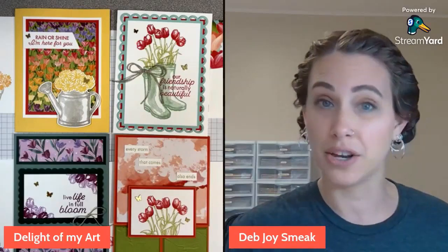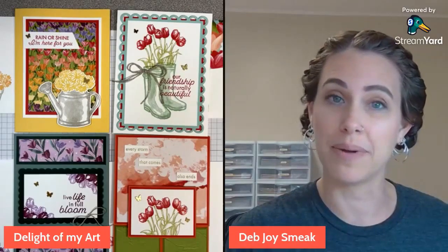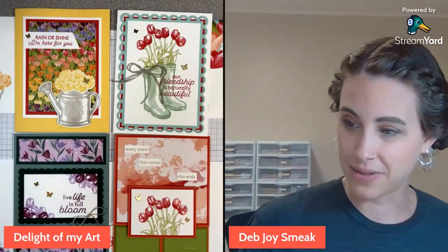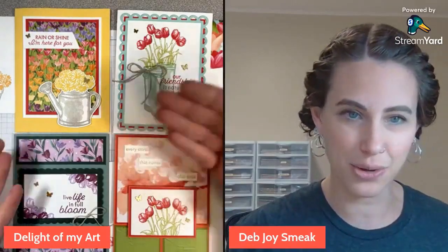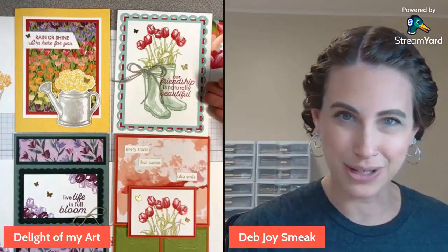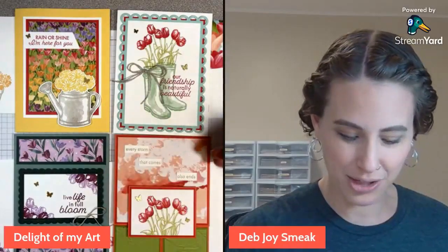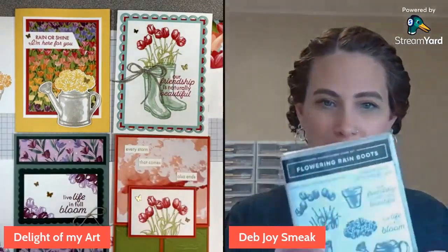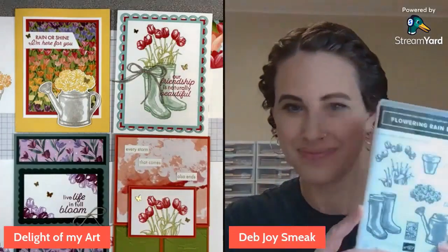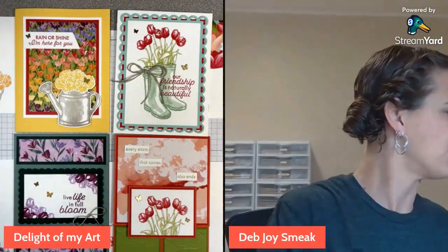If you're local, there is a little bit of a discount if you want to do a package pickup at the door. This is what we're making today. We've got the sentiments: Rain or Shine, I'm here for you; Our friendship is naturally beautiful; Live Life in Full Bloom; and Every storm that comes also ends. This is using the beautiful Flowering Rain Boots stamp set along with the coordinating dies.